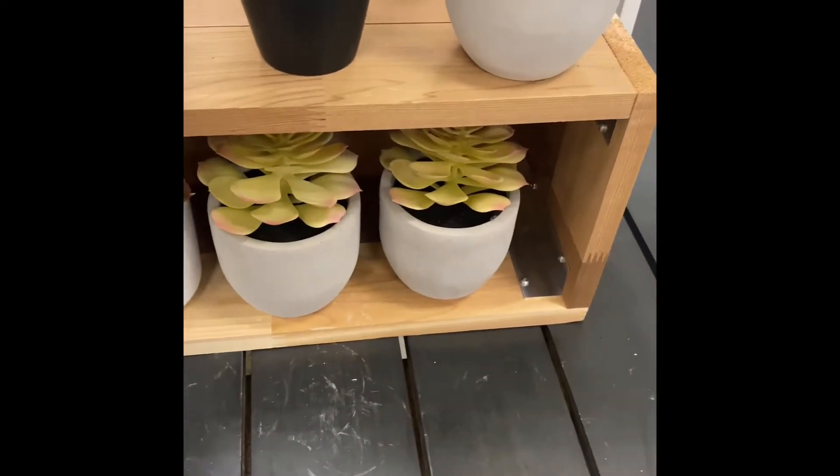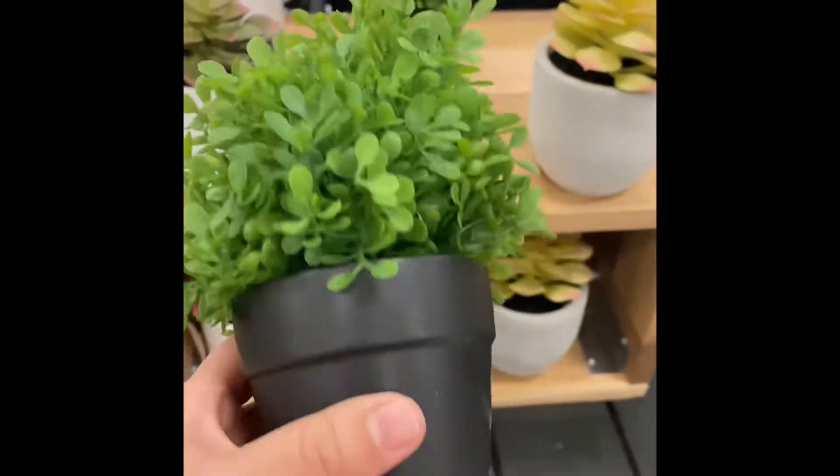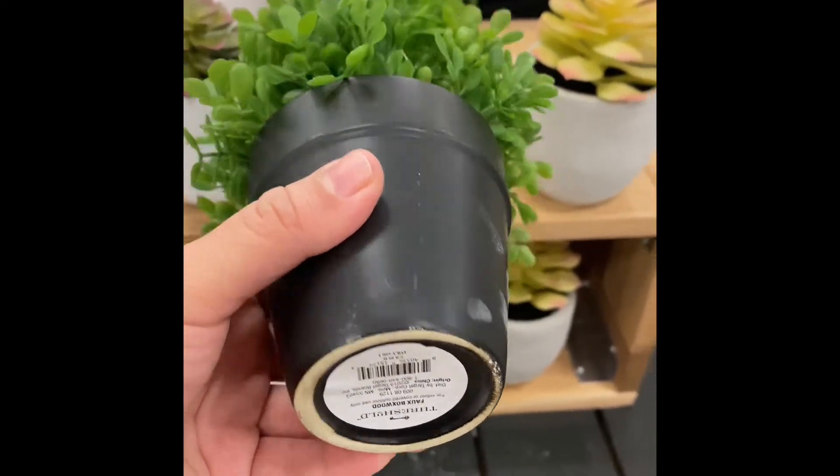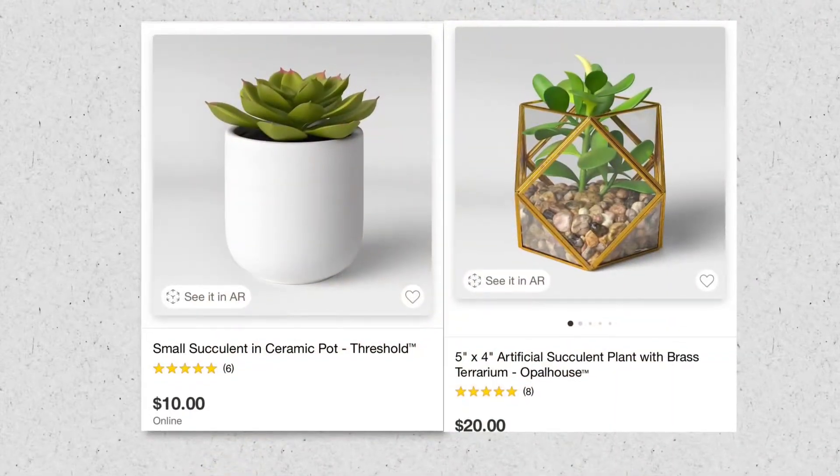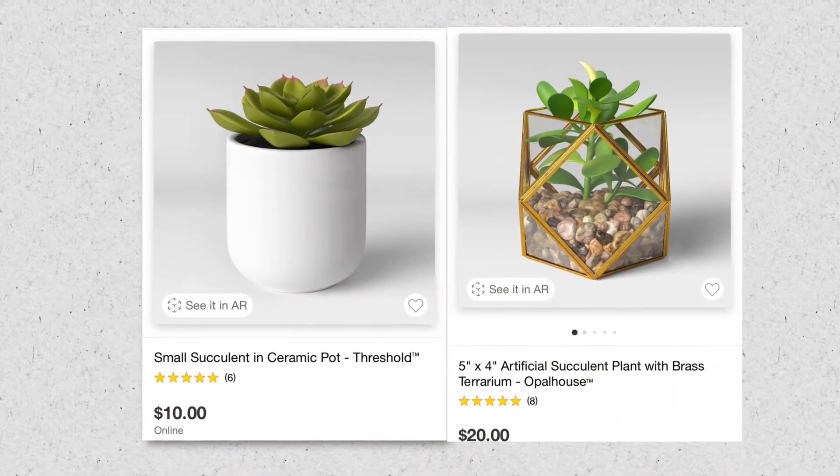I went early during the week to Target and I saw these planters, but I thought they were a little bit expensive. As you can see, these are from ten to twenty dollars each.